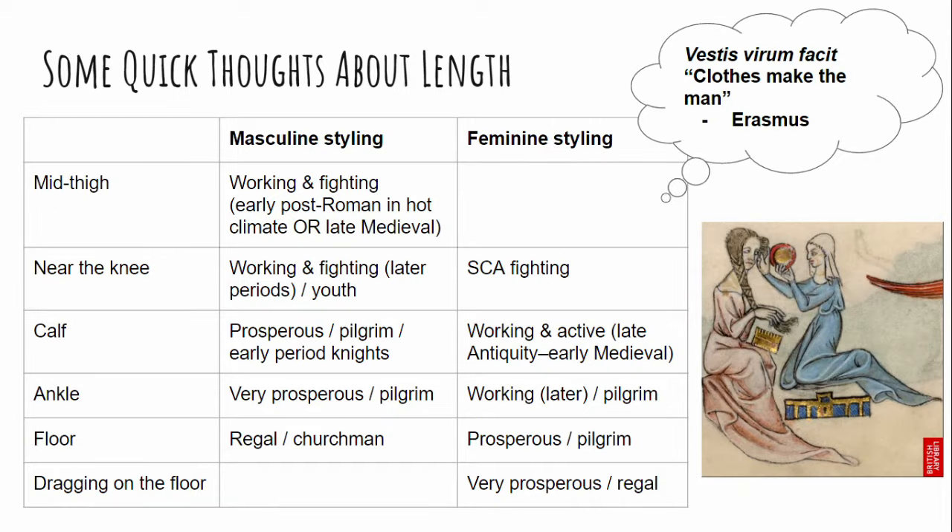Length is fun. Medievally, length was used in many ways to express job descriptions, wealth, style, and even gender expression. Even though this pattern is exactly the same for all different people, they would wear it in different lengths. Active wear tended to be shorter than garments you'd wear standing around in court. In general, masculine-presenting people wore their garments a little shorter than feminine-presenting people of the same social status, but people of higher rank wore garments with more length. Fabric was expensive and using more of it was a sign of wealth.